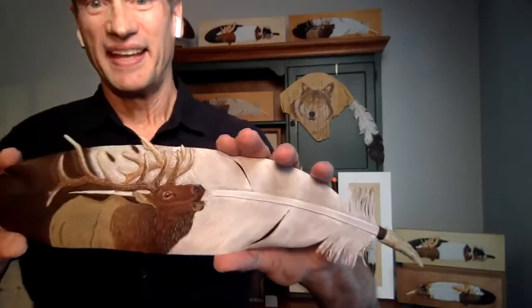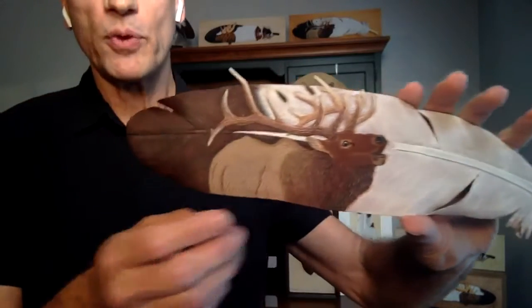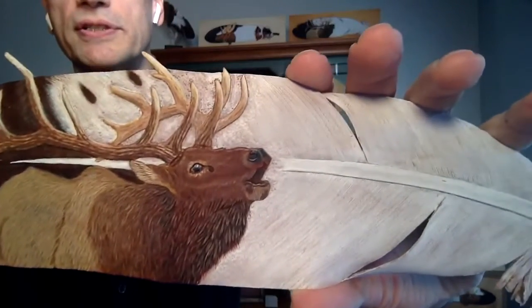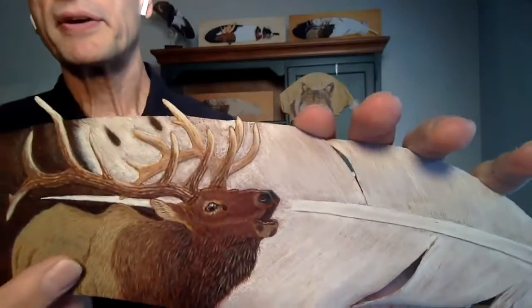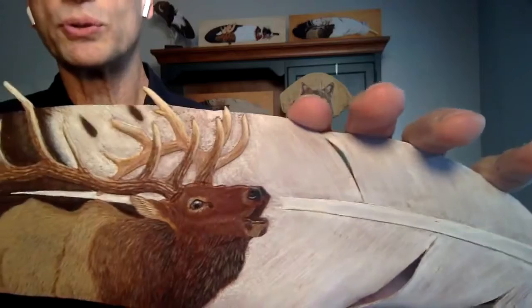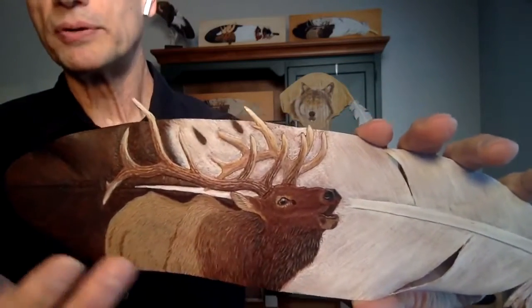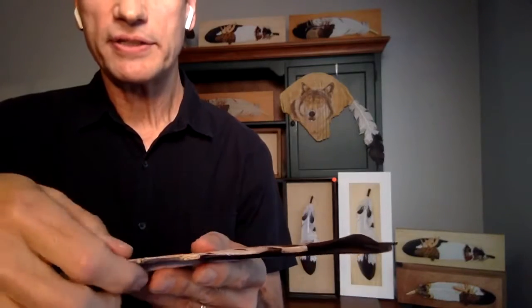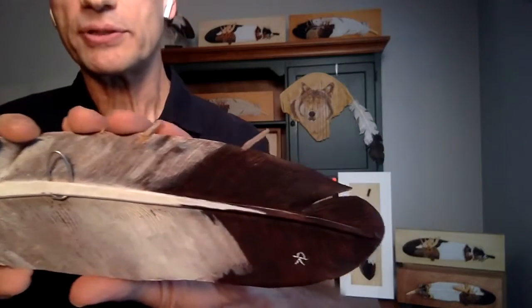These are leather feathers. This whole feather is made from one piece of leather that's approximately an eighth of an inch to three-sixteenths of an inch thick when I start. Patterns traced into the leather, cut, and then you tool it. Then you add the texture to both the animal and the feather itself. On the back, after I skive it down — thin it down on the edges — I use a wood burning tool to add texture to the back of it.